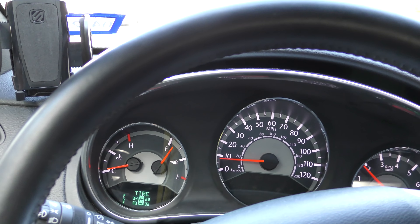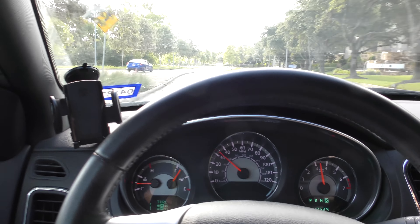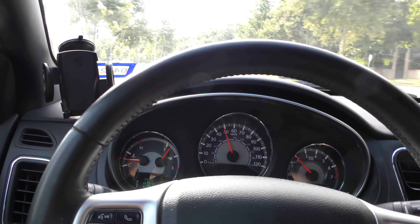Now we'll open her up and take it for a spin. Starts right up. Here we go at low speeds — it used to shake, not shaking at all. Let's take it on the highway. Look — no shaking. This thing isn't shaking anymore, not at all. It's perfectly straight.